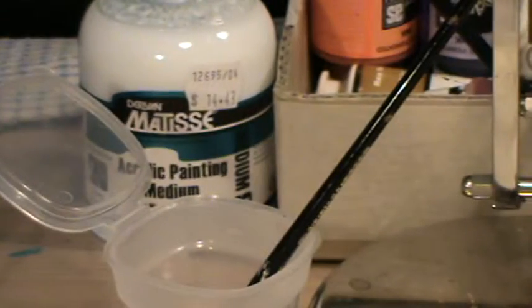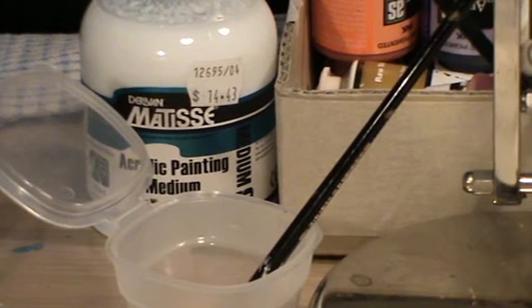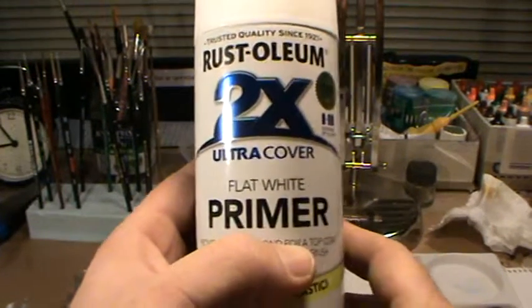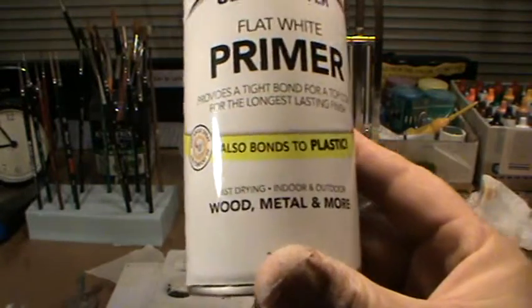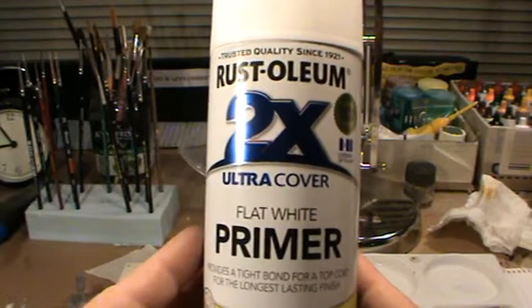Because I ran out of the Citadel spray I had two options: I could either head into town which is 40 minutes away, or I could go to my local Bunnings store and try and find something similar. I went down to Bunnings and after a lot of basically faffing around I found this — Rustoleum 2x Ultra Cover Flat White Primer, also bonds to plastic. It is 340 grams net and cost $10.95.